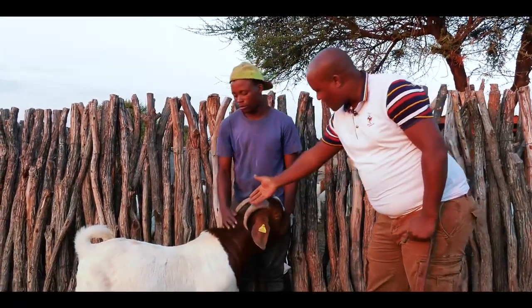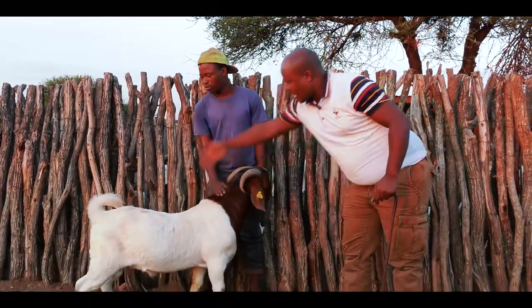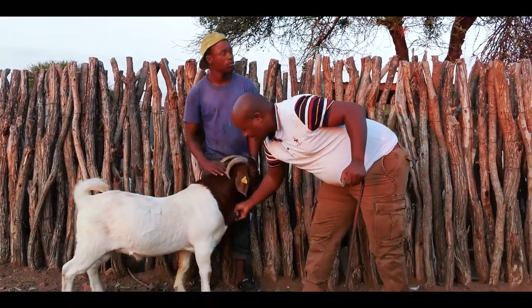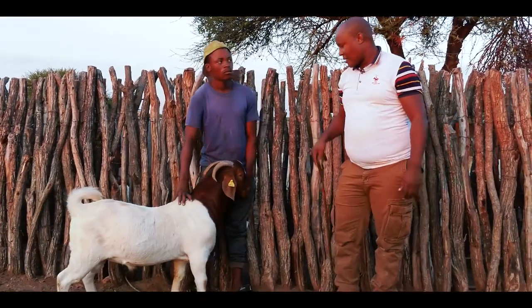Also, the horns of this goat are just beautiful — the depth, the length, what we call the depth of the stomach, as well as the soft skin and loose skin. So if someone gets this, I consider it very, very lucky.